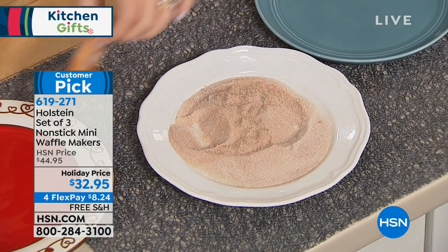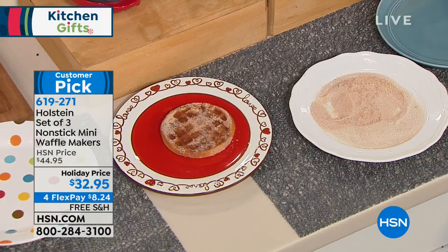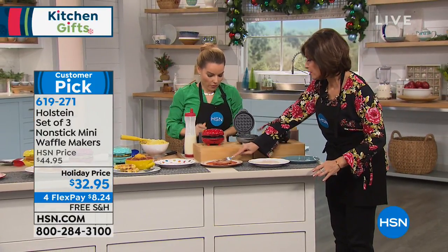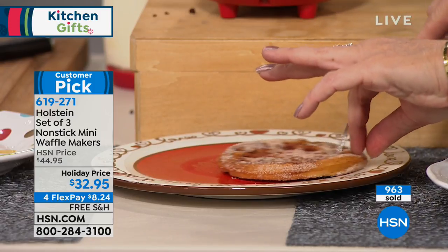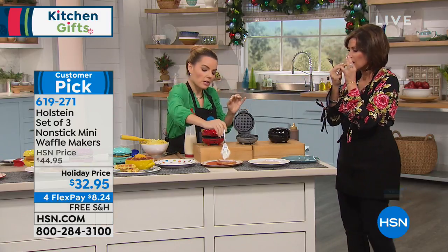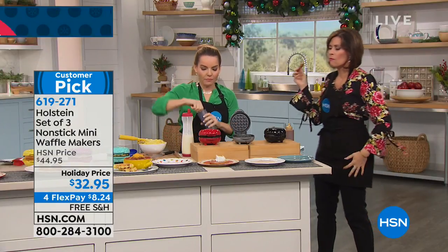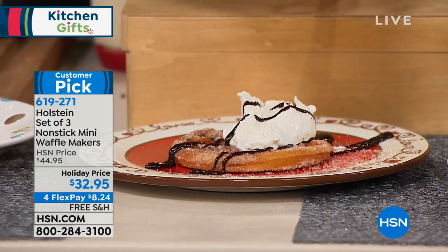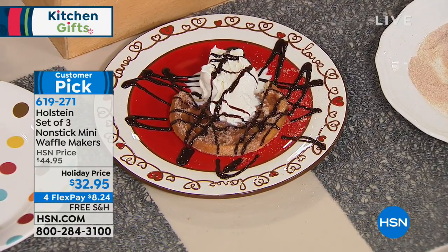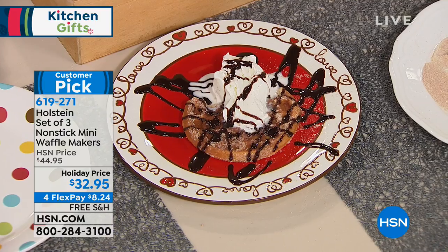How do you make a churro? You do butter, cinnamon, and cinnamon sugar — that's really a churro. Let's see how good it is. You just use your regular batter, put a little cinnamon in the batter, and then when you're done, melt your butter, dip it in the butter, and roll it in cinnamon sugar — that's it. You have a churro. And now I'll make it even better — a la mode with some chocolate sauce, because chocolate and churro go together very nicely.